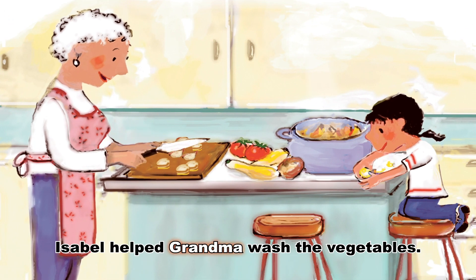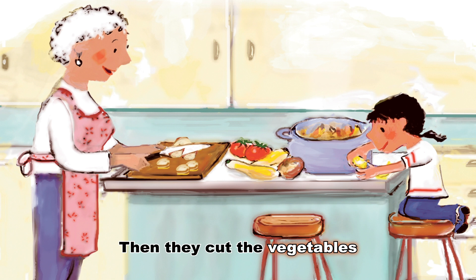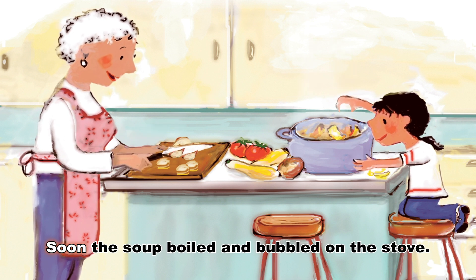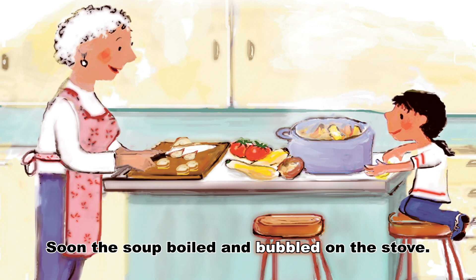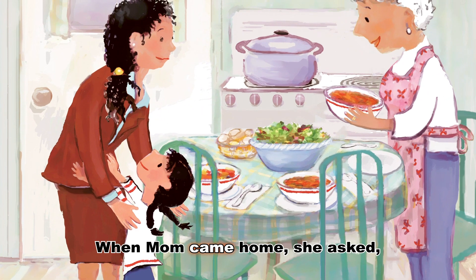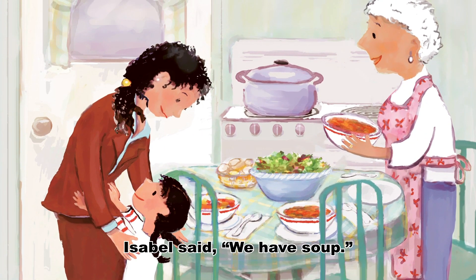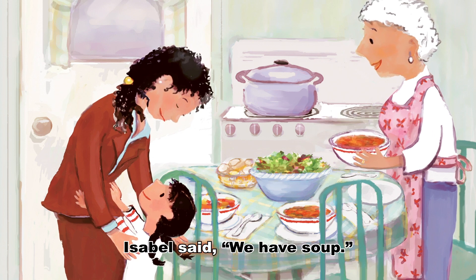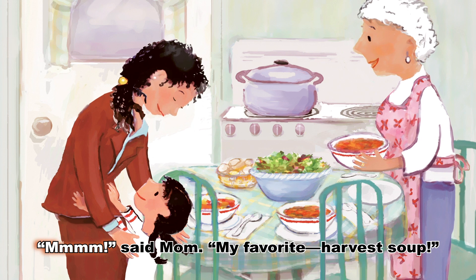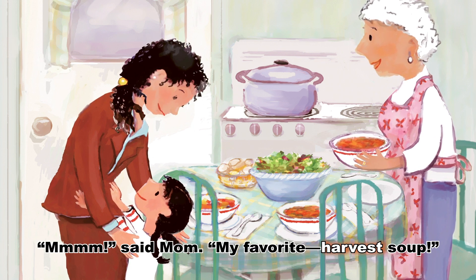Isabel helped Grandma wash the vegetables. Then they cut the vegetables and put them in a pot of water. Soon, the soup boiled and bubbled on the stove. When Mom came home, she asked, what's for dinner? Isabel said, we have soup. Mmm, said Mom. My favorite, harvest soup.